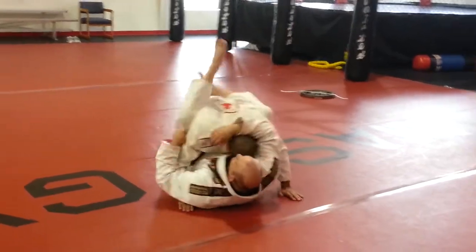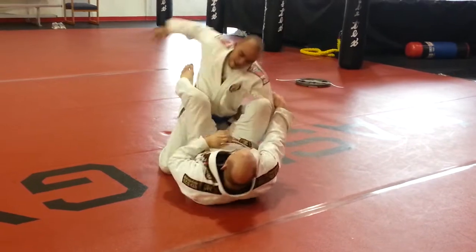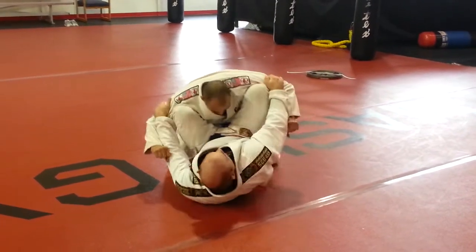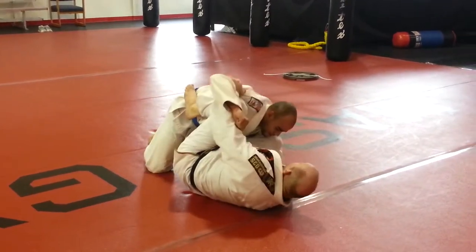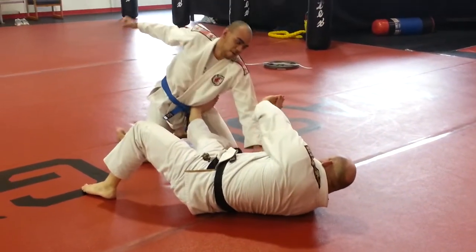So we were here. He starts splitting up my ribs, giving me a hard time. Get my shin in there. Myself all wide, right? So I push myself away. Look at my hands here.